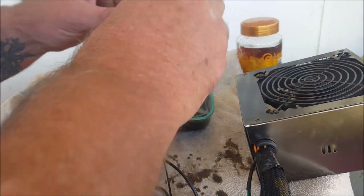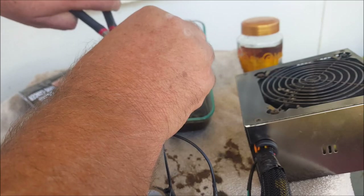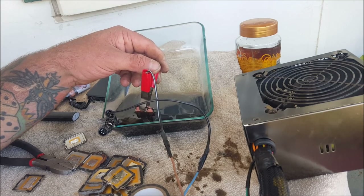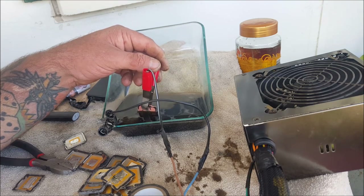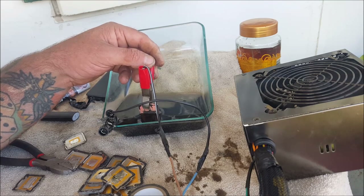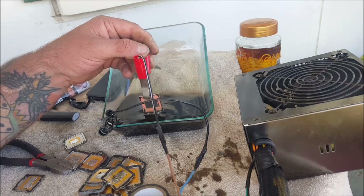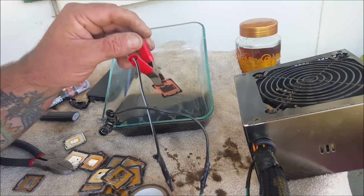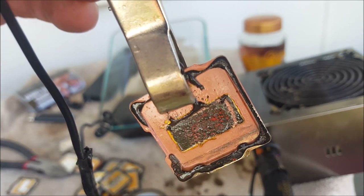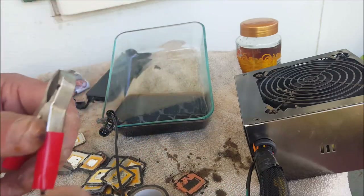I'll turn it around now and do the other bit because I want to get that nickel off as well. You don't need a very big container to do this in — I was going to use a small beaker but the sinker doesn't reach up to the top. So there you go — you can see how easy it is. There's still some gold brazing around the rectangle, so I'm definitely going to try and heat these up again with the heat torch to get more of that solder off. I'll get through the rest of these and then come back to you.